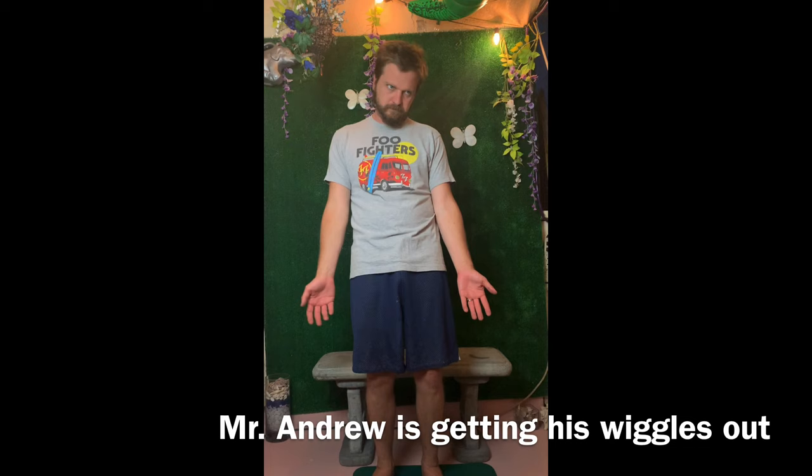Hello students. Today, Andrew is going to be demonstrating for us the tree exercise. This is a great exercise to get acquainted with your skeleton and your spine and to learn how to relax your body and consequently your voice and your instrument as a performer.